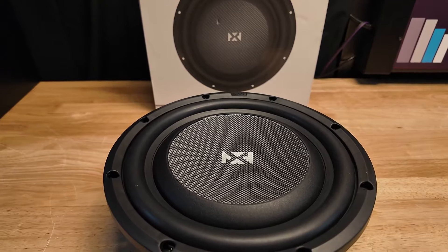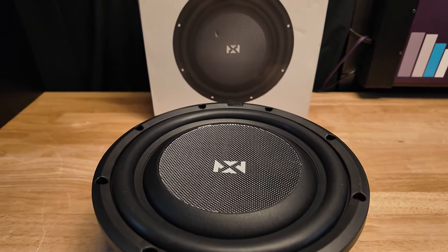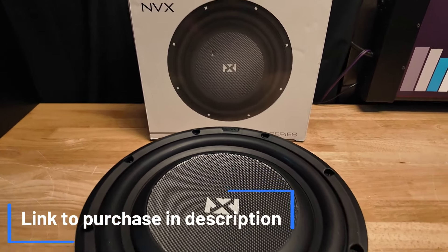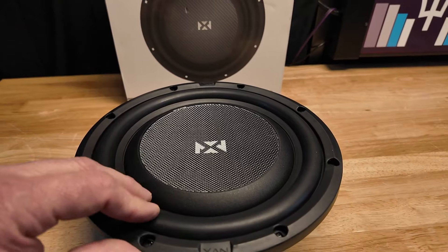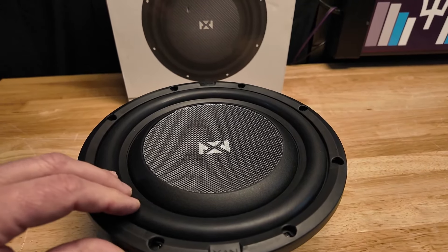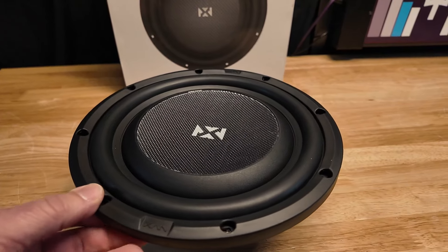This is the cheapest shallow mount 10-inch I'm doing in this test, coming in at $79. I'll put links in the description below if you want to check it out. It does have a hard carbon fiber dust cap and a nice foam surround — it feels more like natural rubber than foam — and you have a rubber gasket sealing ring around the edge.